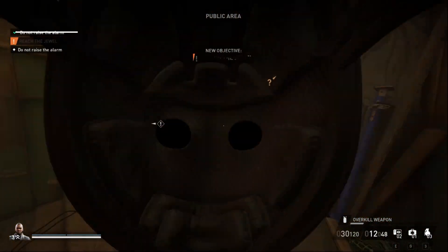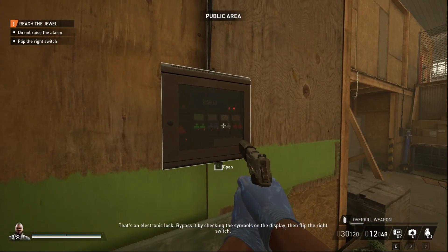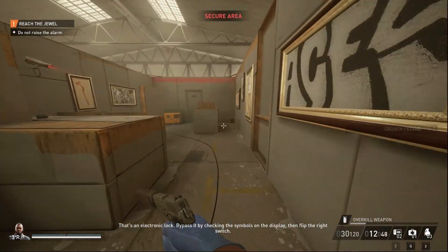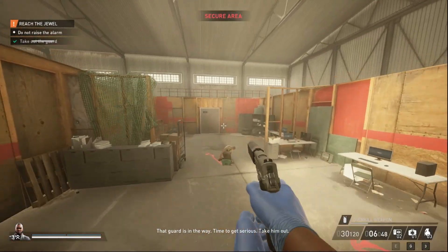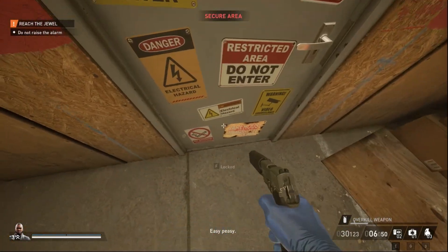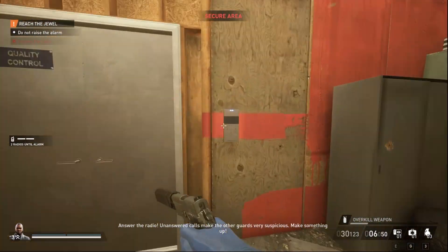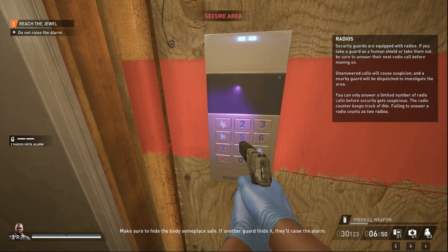That's an electronic lock — bypass it by checking the symbols on the display and flipping the right switch. Time to get serious, take him out. Answer the radio — unanswered calls make the other guards suspicious. Make something up, and make sure to hide the body someplace safe.